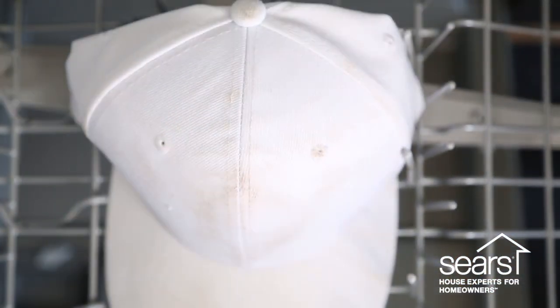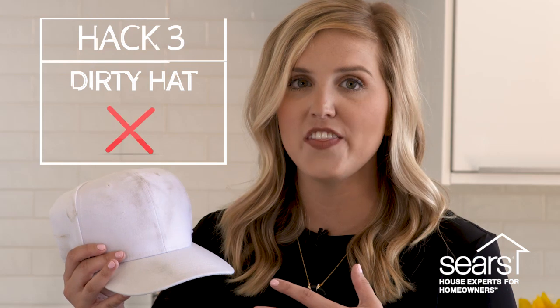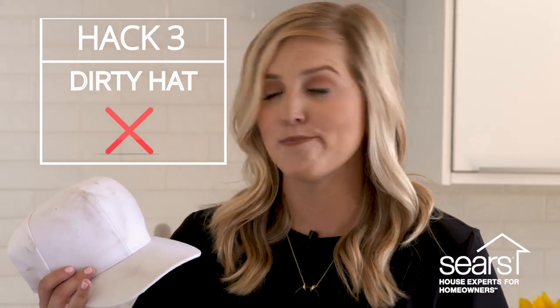The cycle's done — let's open up the dishwasher and see if it worked. You can see that even after coming out of the dishwasher the hat still has a lot of that dirt on there. We've heard a lot of people say that this one works, but it didn't work for us, so I'm gonna call it a fail.